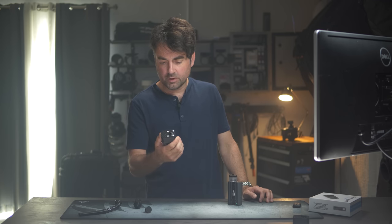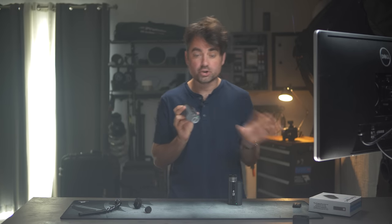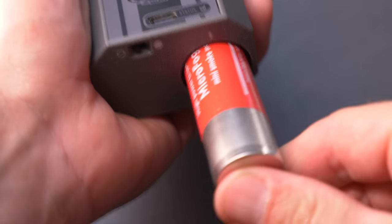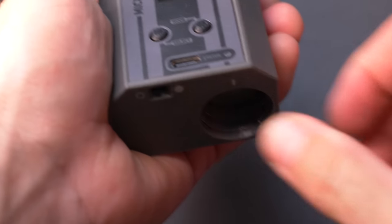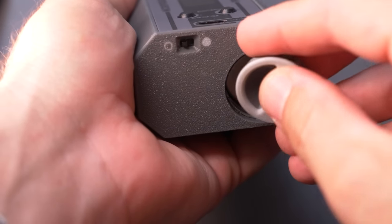When it comes to the pros of this unit, one thing I really appreciate is that you can unscrew the bottom and take the lithium battery out. If you want to buy multiple batteries, have them all charged up, you can literally hot swap them and use this throughout your whole shoot. A lot of companies now like to build the battery directly into the unit, which I hate.